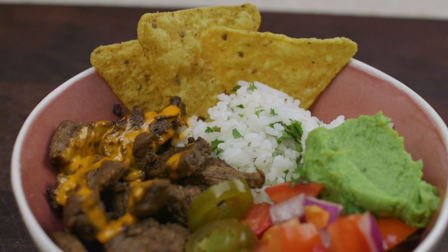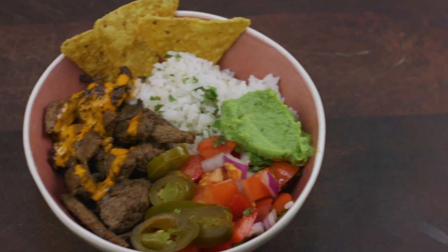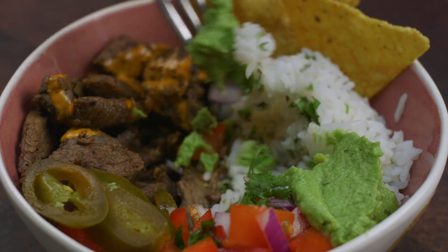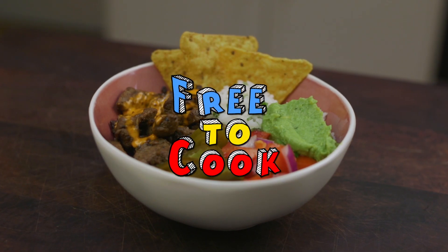And there you have it — my take on a Baja steak bowl. This dish is fantastic for summer and it's a great one to share with family and friends, or even better meal prep for lunches during the week. If you found this recipe helpful don't forget to share it, subscribe to the channel, like us on Facebook, follow us on Instagram, and if you have any recipe suggestions leave them in the comments.